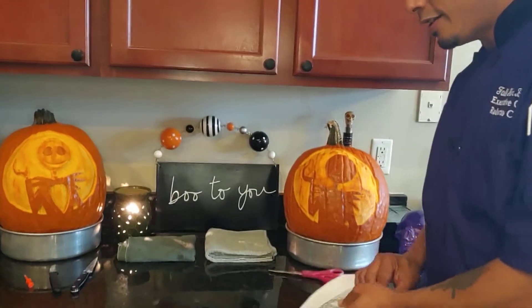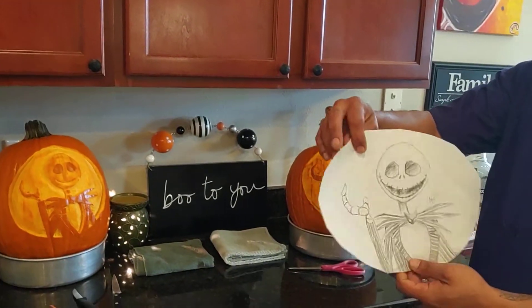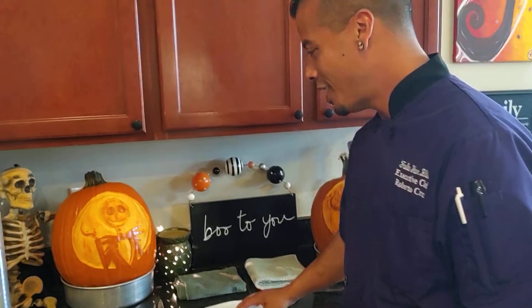Good afternoon, happy Halloween. Chef Roberto Cruz here at the Follow Your Bliss Test Kitchen, giving you some tips on how to add detail to your pumpkin carvings this Halloween. Our subject today is Jack Skellington, one of my favorite characters for Halloween.